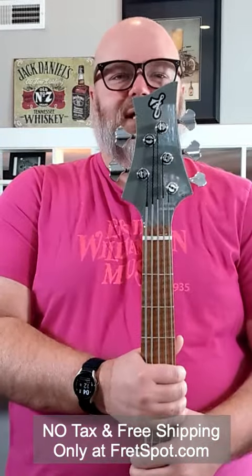Hey, what's going on friends? Donovan here with Fret Spot. I have such a lovely bass to show you from our friends at FBass. It's a BN5.